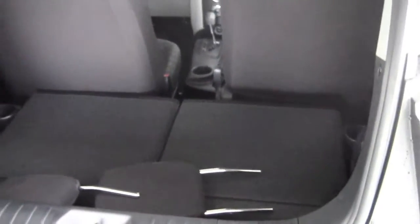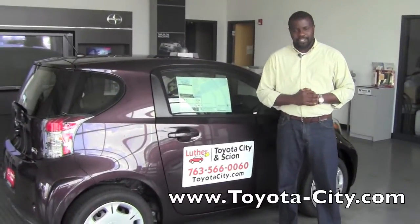And that gives you, obviously, a very good amount of cargo space. I'm Badu from Toyota City in Scion. Thank you for watching.